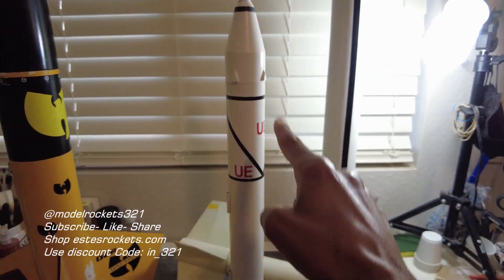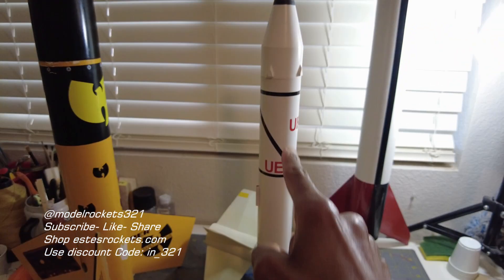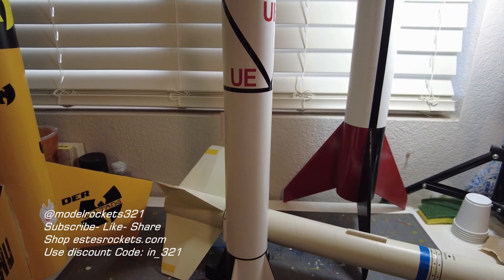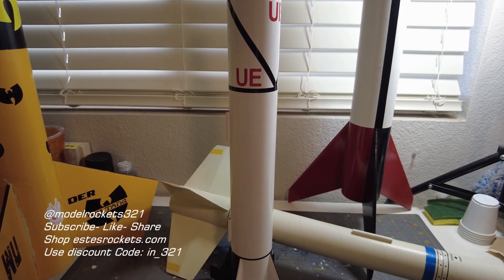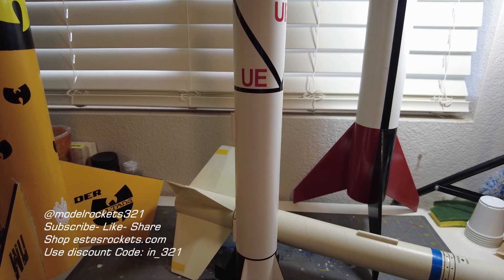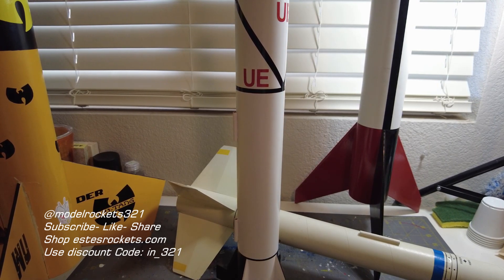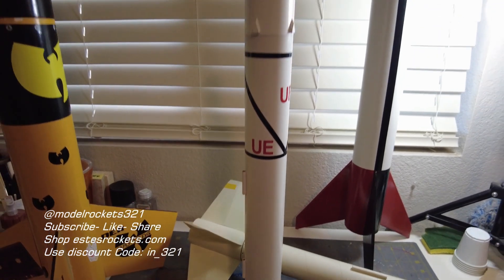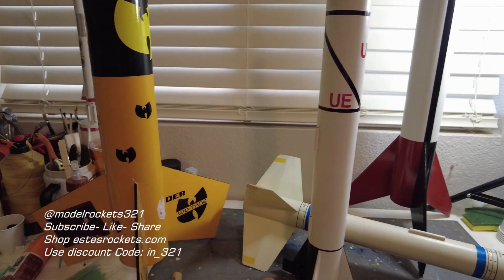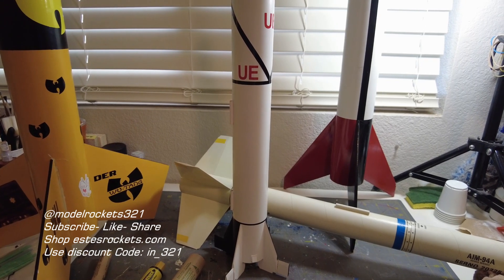These were the four flights for today: Astron Alpha, the Python, the Wu-Tang Red Max, and the Jupiter C. This is Model Rocks321 guys — subscribe if you made it this far. Hit the thumb up button. You can copy this link, send it in a text message, send it to a friend, to somebody you want to get involved with the hobby. It's a great hobby, and that's all we have for today. See you guys on the next videos — Model Rocks321, subscribe and stay tuned for the next video.